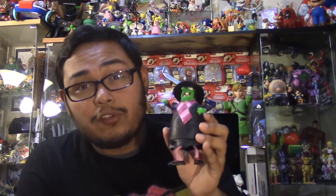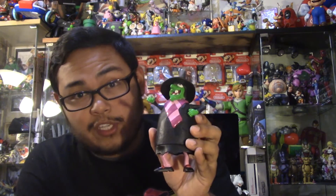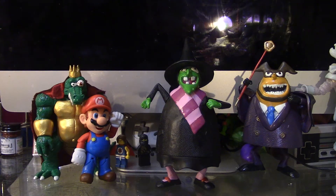If you saw my Capital B video, you're actually gonna be surprised that I use the same base to make Gruntilda. I used this character from Flushed Away — I bought two of these figures on eBay to make Gruntilda and Capital B. When I saw this base I knew right away it would make a great body for both characters. So with that said, let's have a closer look at Gruntilda.